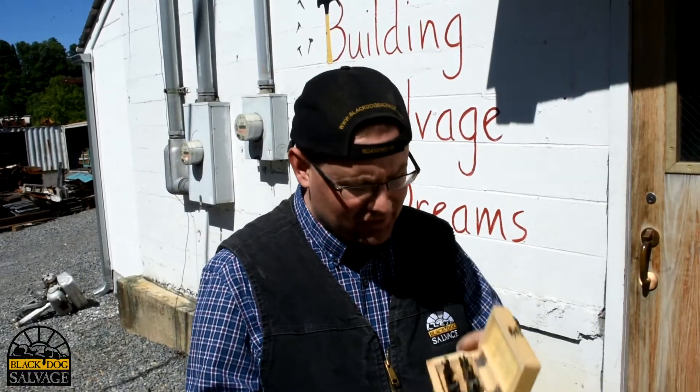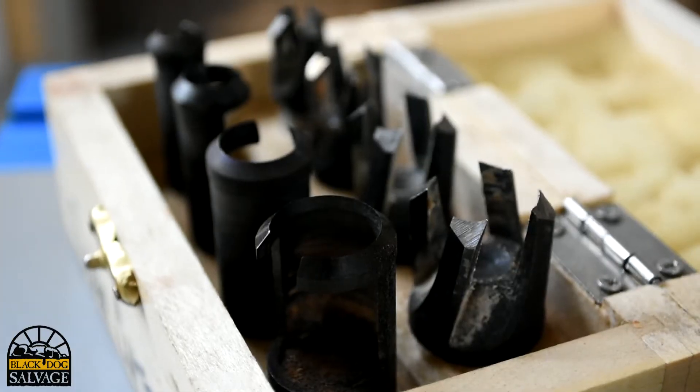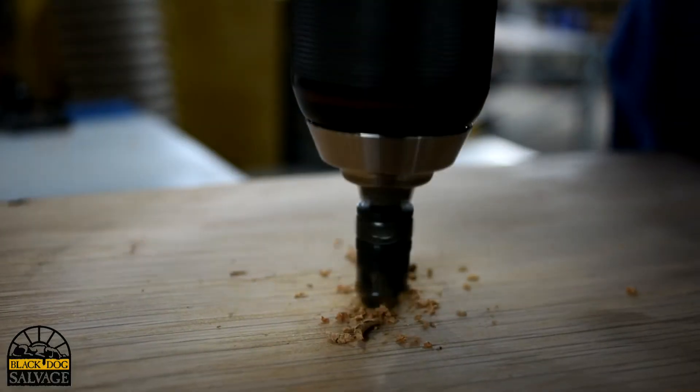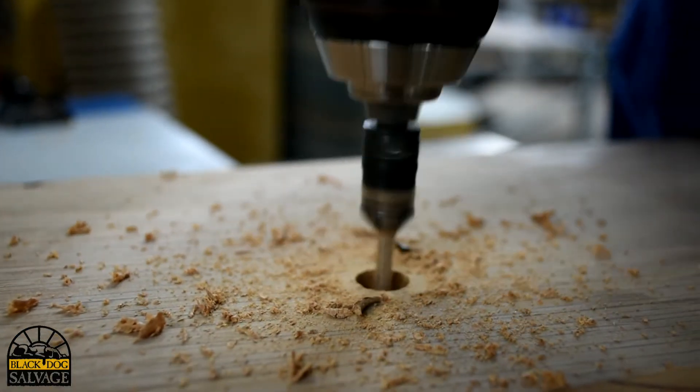This week on Quick Tips we're going to show you how to use plug cutters. The purpose of a plug cutter is to cut a cylindrical piece of wood that will fill the hole left after you countersink a screw into some wood.